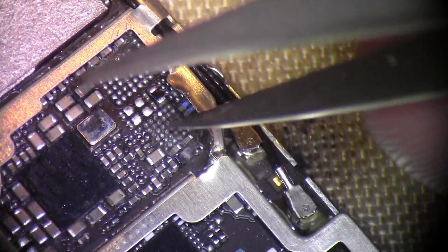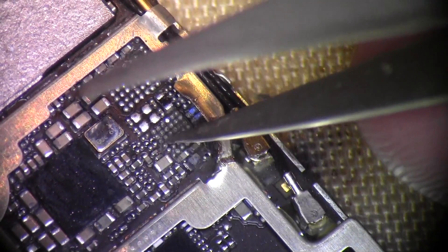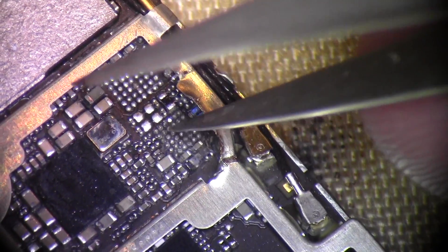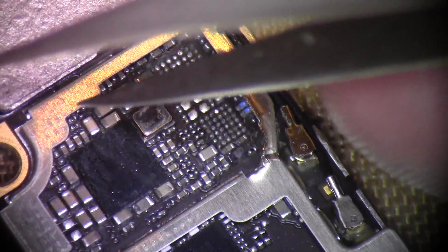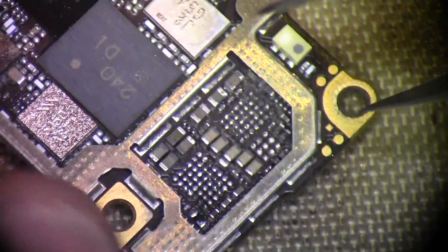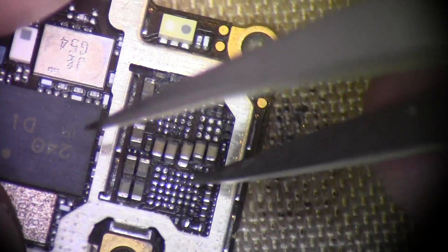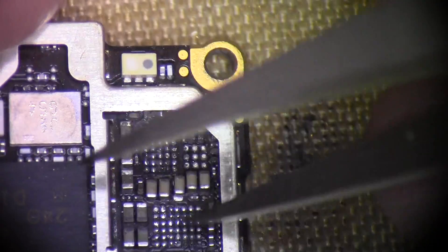Pulled the TriStar - we actually had a couple of pads where the solder ball was completely eroded away, especially this one. Still some bad-looking caps here. Coming down, I'll remove the amp - it looked pretty bad. Pushed that cap out of the way.